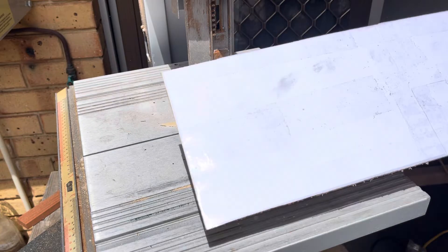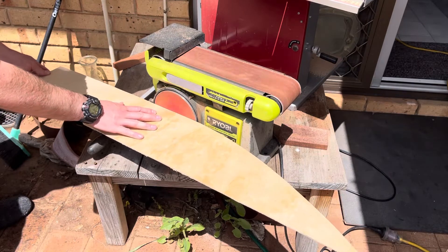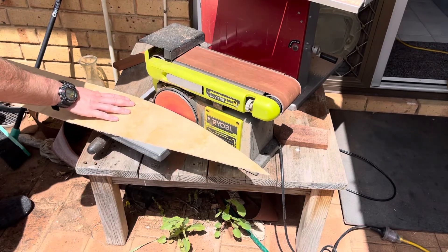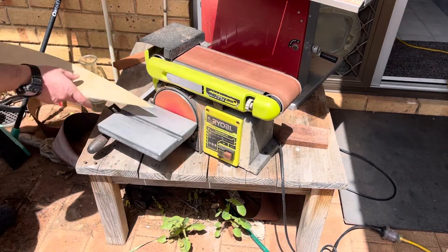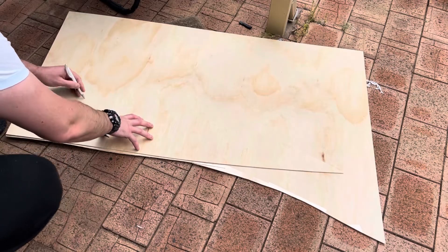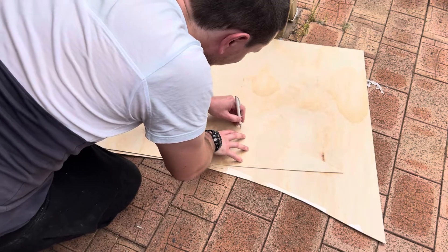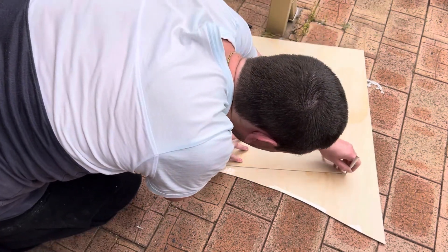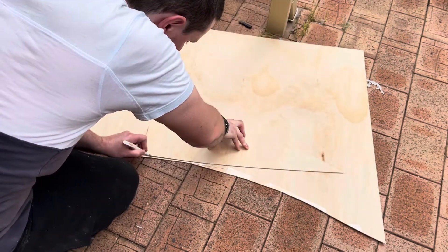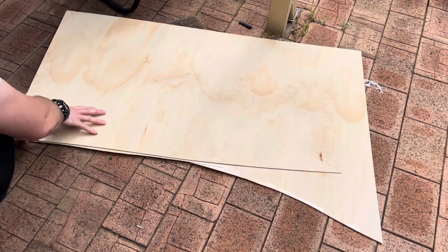Now what I need to do is put it on the sander and sand it smooth. Now we need to do the same on another piece.